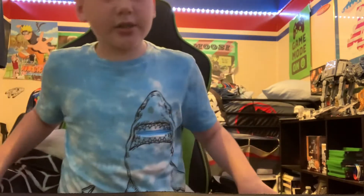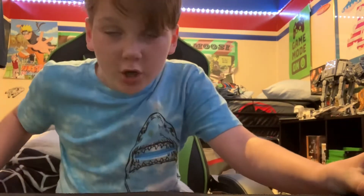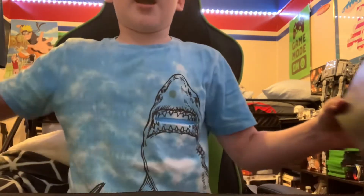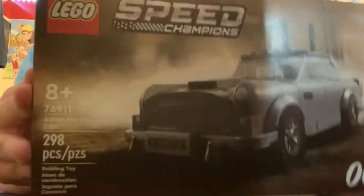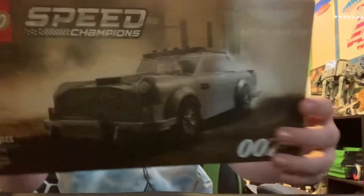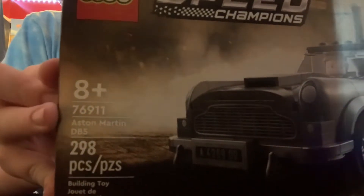So I said I'm gonna do a Lego special, and here it is. It's not the greatest Lego set for a special, but it'll do. So to all my James Bond lovers out there — I went to Target and I found this: the double-oh-seven Speed Champions. It is an Aston Martin, as you can see at the top there.